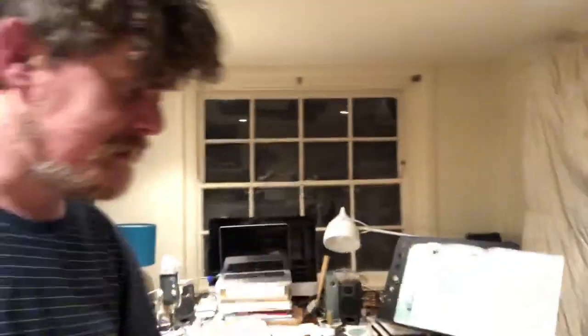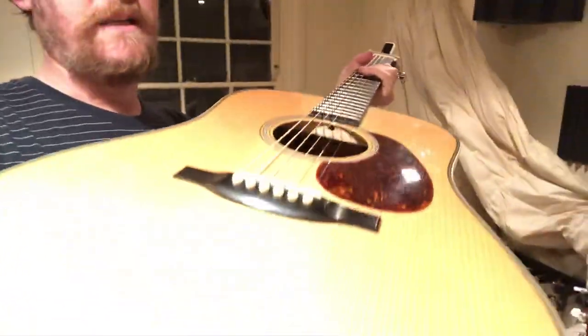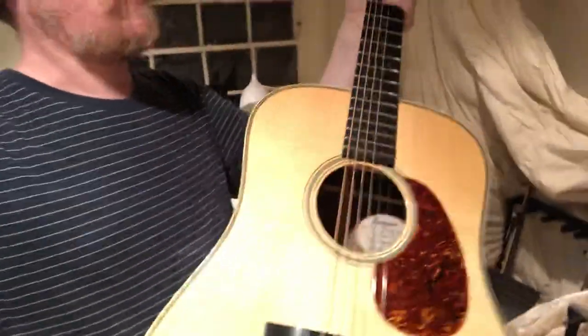Let me show you my main guitar — this is a beautiful Bourgeois acoustic guitar. I basically spent all my money on it; I couldn't really afford it when I bought it but I got a good deal. It's beautiful, so I'm used to playing really beautiful instruments.